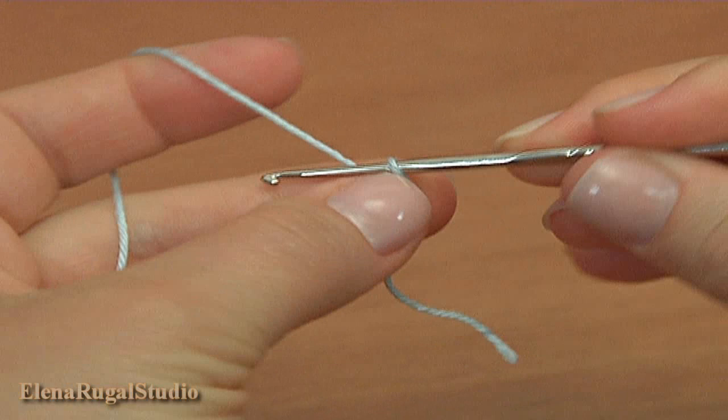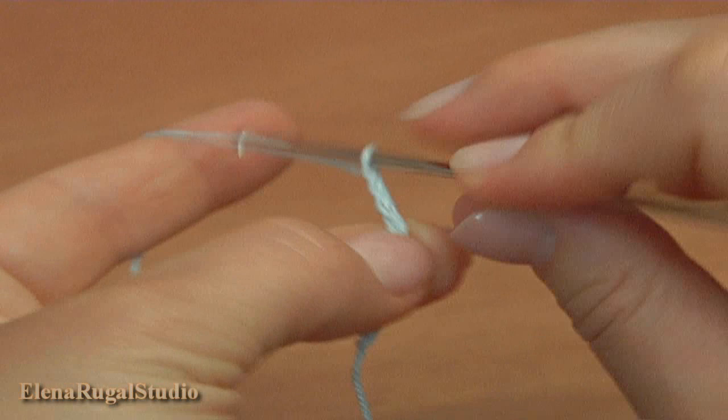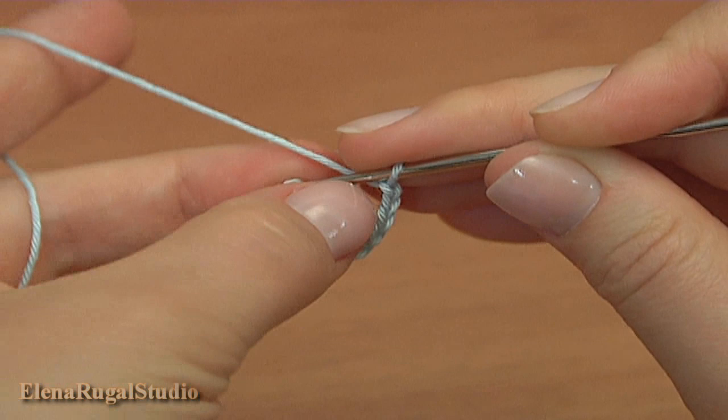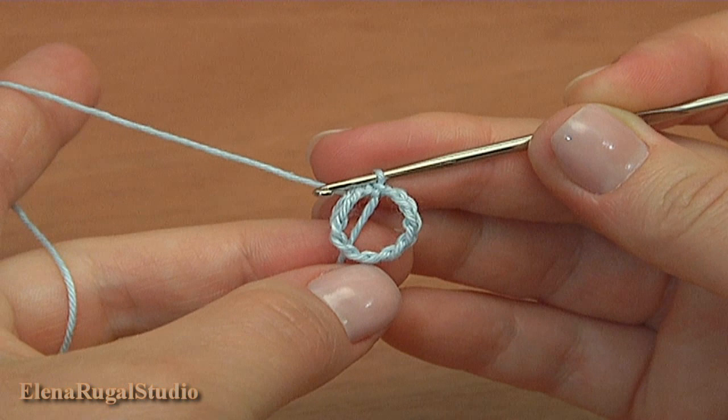Begin the work by making a chain of 12: 1, 2, 3, 4, 5, 6, 7, 8, 9, 10, 11, 12. Now join the chain in the round by making a slip stitch into the first chain stitch. The foundation ring is ready.